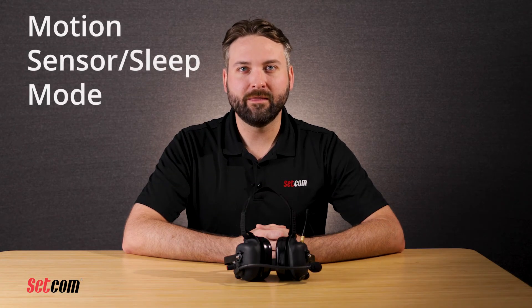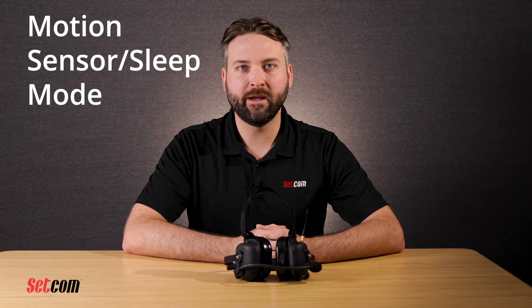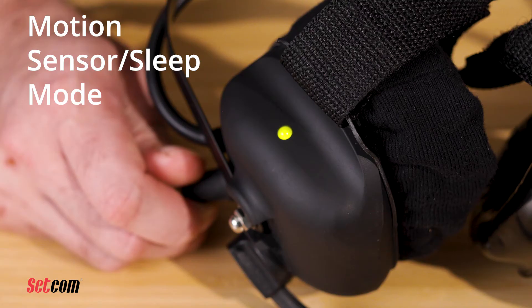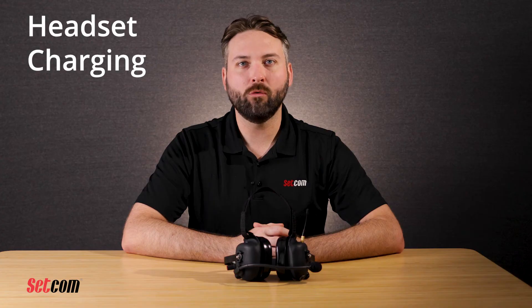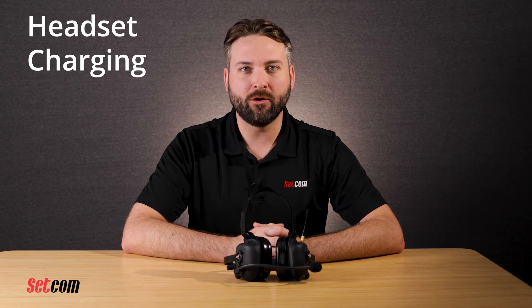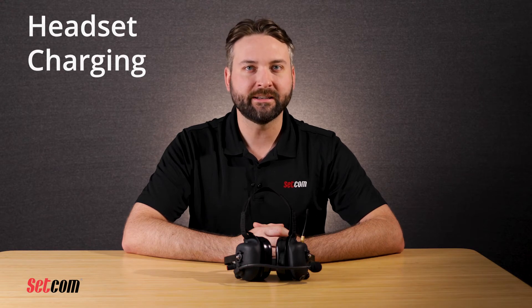After 15 minutes of no movement, the headset will go into sleep mode to save battery and the LED will turn off. When the headset is moved or picked up, it will wake up and resume normal operation. If the headset isn't going to be used for a long period of time, it's recommended to turn it off using the volume control knob — turn it fully counterclockwise until a click is heard. To charge the headset, plug a power source into the charging jack on the left ear cup. The power source needs to be 5 to 14 volts DC and can be a wall wart power supply or a cable providing 12 volt power. While charging, the LED will be orange and the headset can be used while charging if needed. A full charge from low battery condition takes approximately six hours.